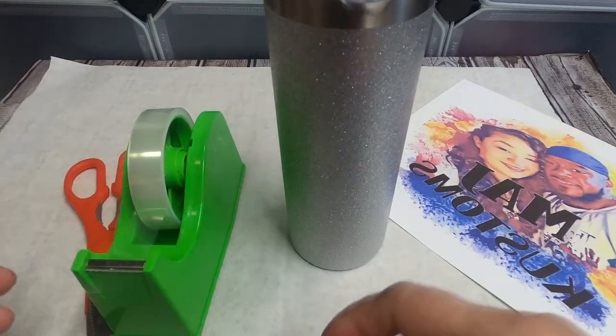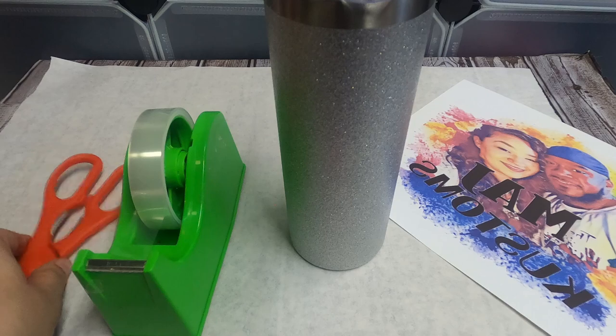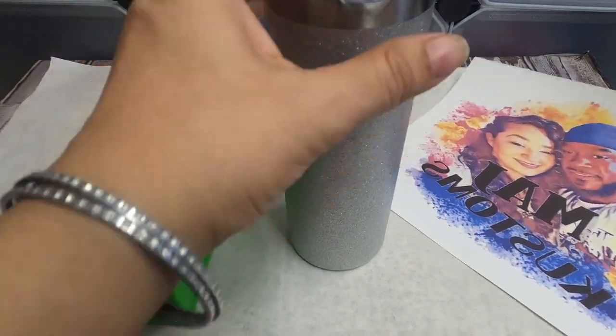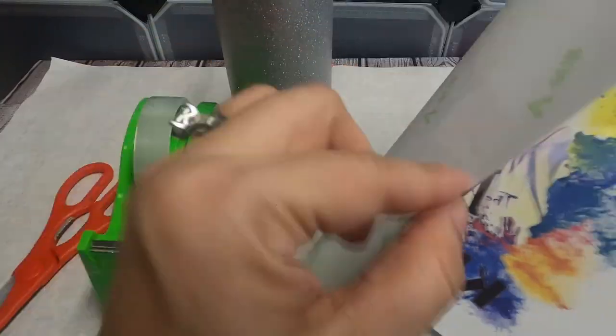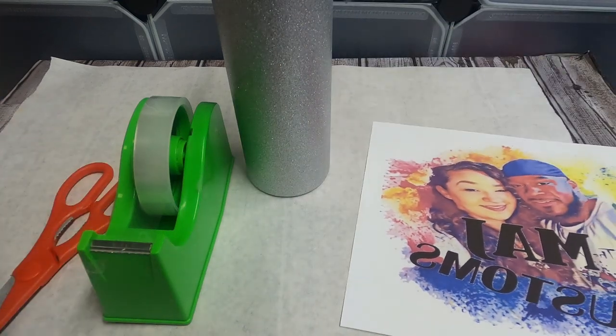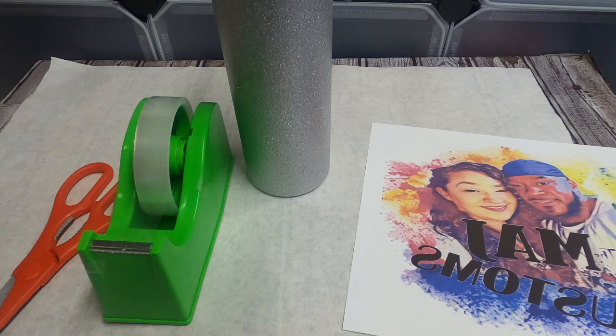For this video, you're going to need your ruler, a pair of scissors to cut your image, heat-resistant tape, as well as a sublimation printer and sublimation paper, along with your tumbler heat press or oven — whatever you usually use to make your tumblers. All right, let's get into this video.